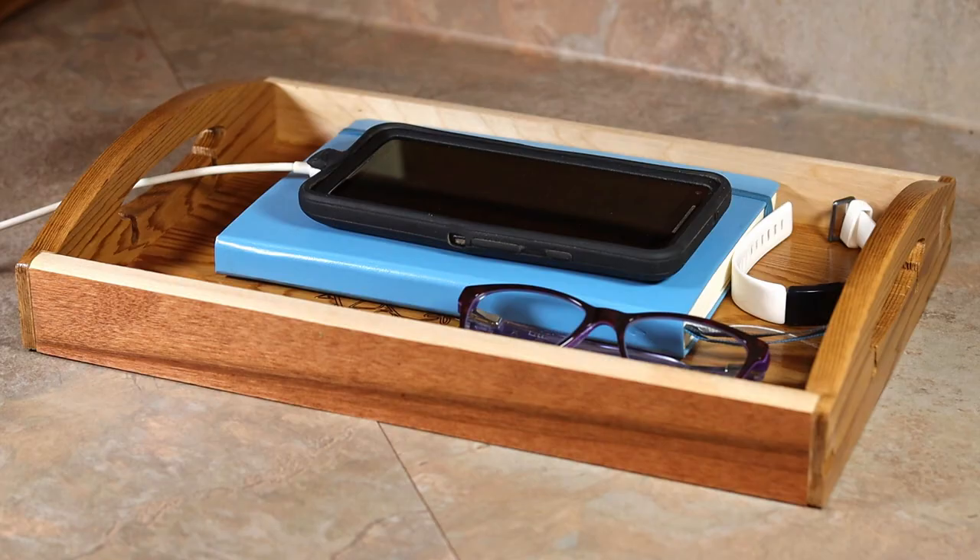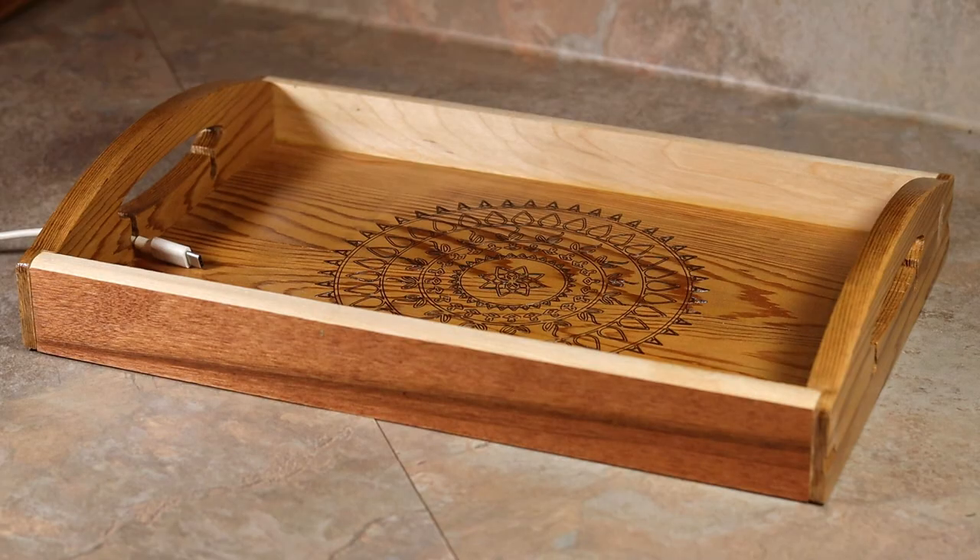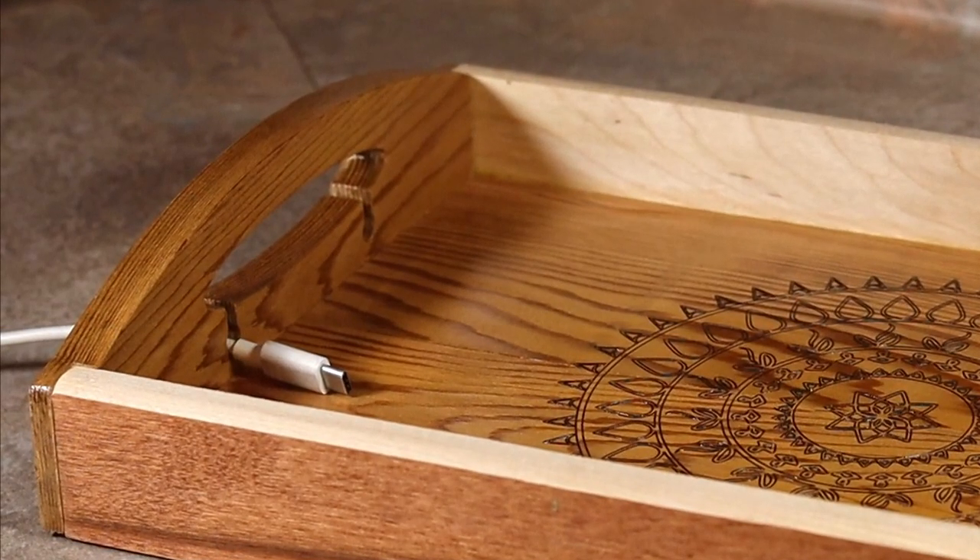My wife uses a tray like this already, but the problem is, when you unplug your phone in the morning, the cord falls to the floor. And then later that night, when you go to plug in your phone again, you have to fish around under the nightstand to find the cord. So on this tray, I added a feature that will keep your phone cord from dropping to the floor.